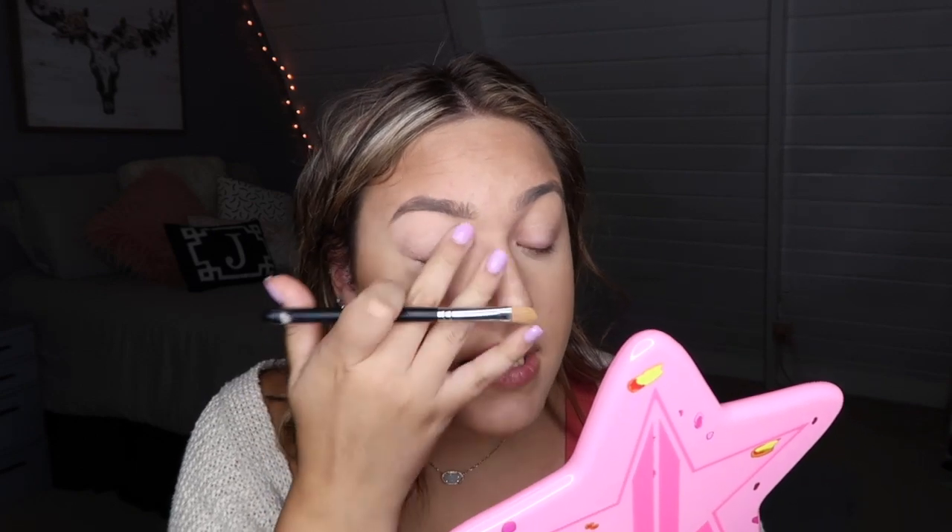They look so fun — like hello! So we're gonna use this and the other one today, and we're just gonna test them out. They are fantastic — clearly I already know, but whatever. So I'm gonna go ahead and prime my eyes. I haven't primed my eyes in so long because of having eyelash extensions.